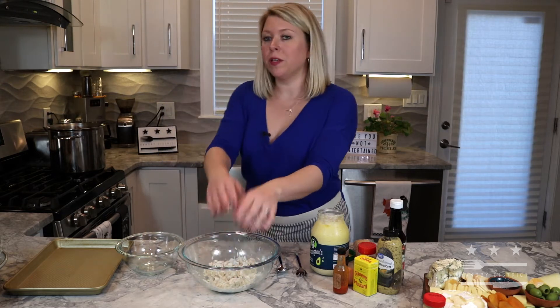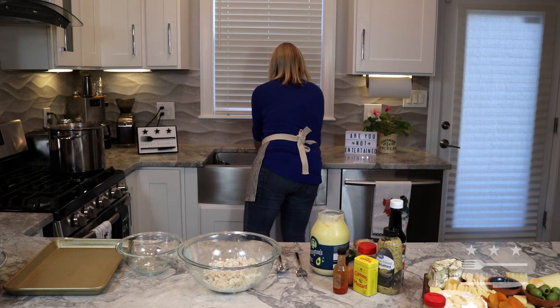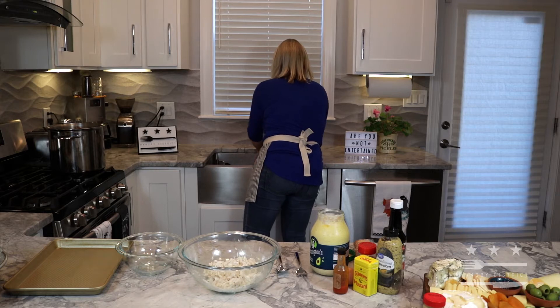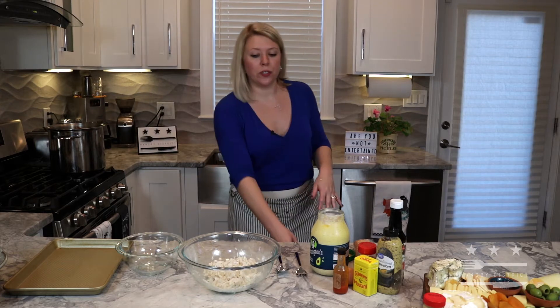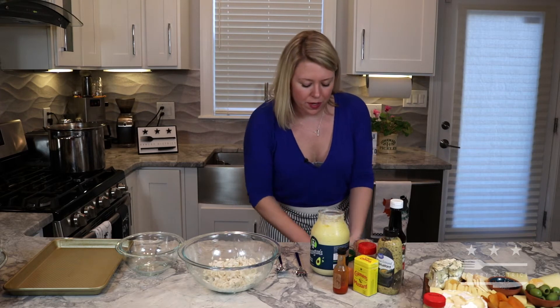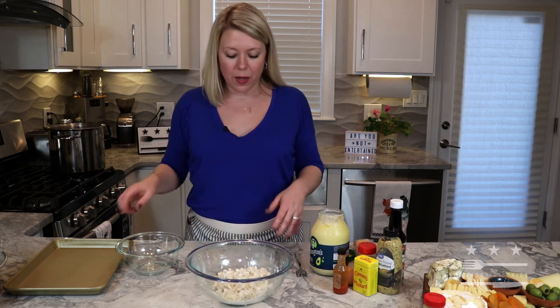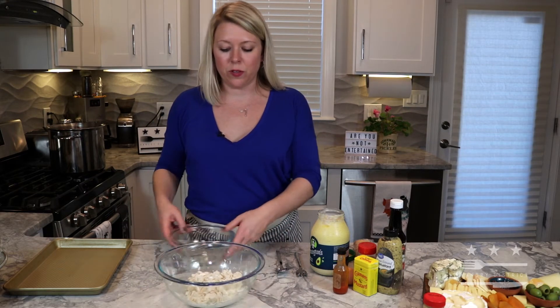Now give my hands a rinse and we are going to jump right into the dressing for the crab cakes. As a Maryland girl, I like my crab cake to be mostly crab, so you'll see it's quite simple here for the dressing.